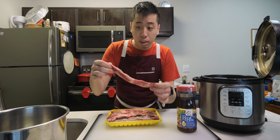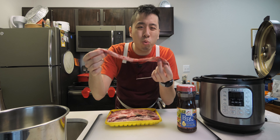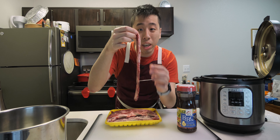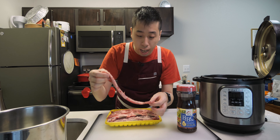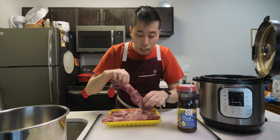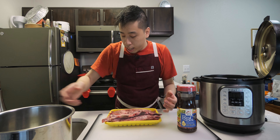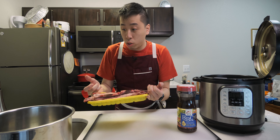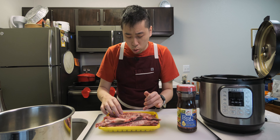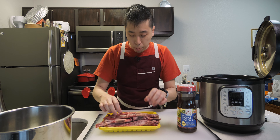Alright, this is how the short ribs look. As you can see, they're pretty thin, so you don't really need to marinate them for very long — a few hours is really enough to get the flavors of this marinade into the meat. I'm going to put it into the inner pot of the Instant Pot. This is about three pounds of meat here, bone intact.